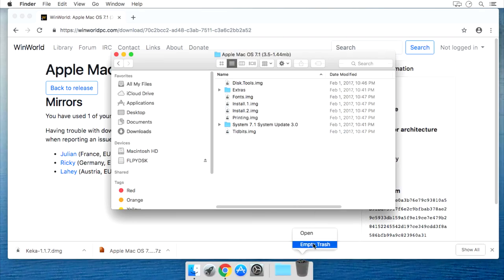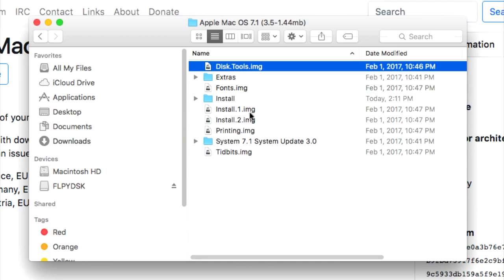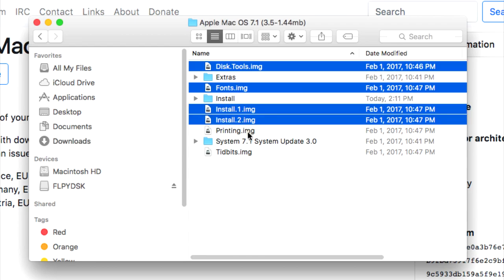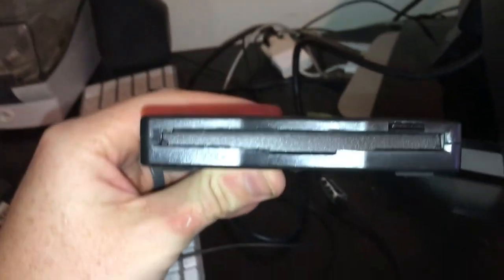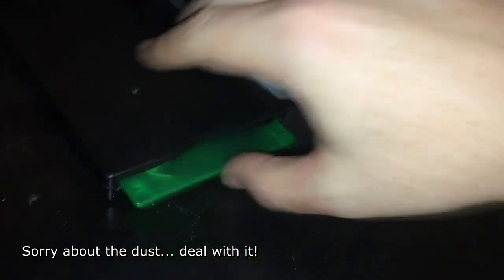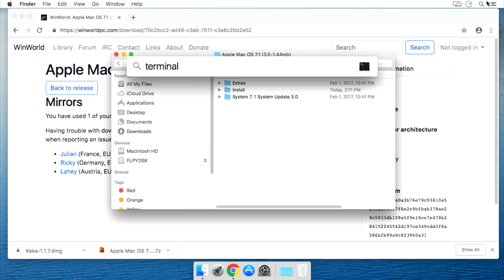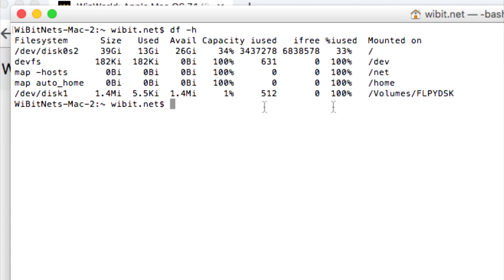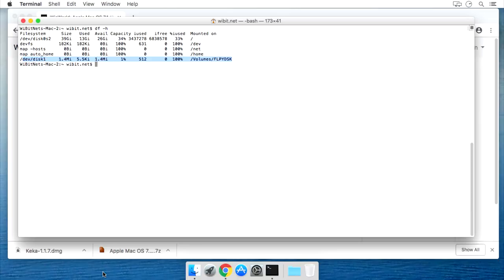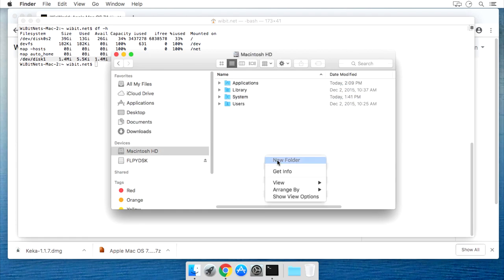After extracting the archive, I'm going to rename a few files to make them a little bit easier to work with — for example, removing file names with spaces in them, and also deleting some junk files. Let's also go ahead and create an install folder to house the installation disks. In order to proceed, you're going to need a floppy disk drive — here you can see a cheap USB drive I got off eBay. I'll open a terminal session and make sure it can see the disk drive, then create a folder in my root called 'disks' to hold the disk images.